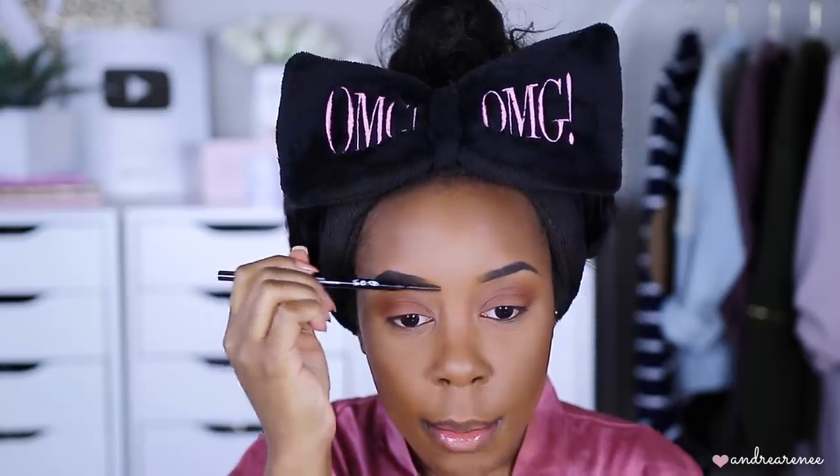I'll use that same brush, dust off some of the product on a napkin so it won't mix too much with the first shade, then tap the peachy color all over the lid. I'll also take the spoolie side of my CoverGirl brow pencil and blend out the inner corner of the brows — I like doing this after the entire face is done so the inside of the brow blends in and doesn't look choppy.